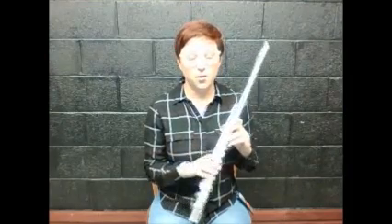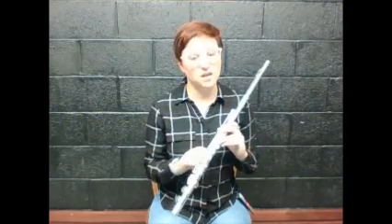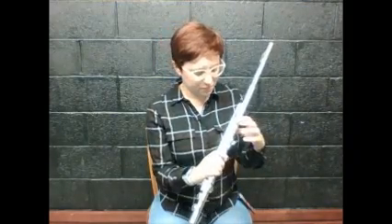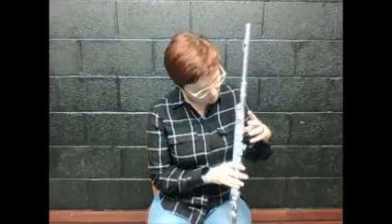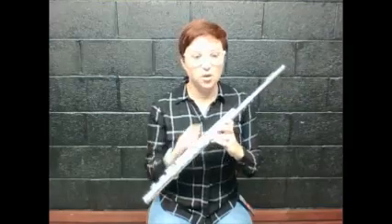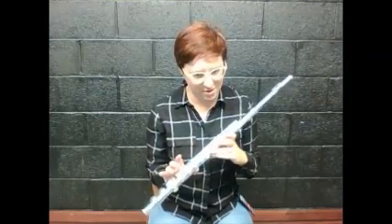You'll notice there are stickers on your flute. I put stickers on every single person's flute because there are more keys than you have fingers, and if you put your fingers on the wrong keys, all the air goes through and it doesn't make any noise. Just like your recorder, there's a thumb key in the back — there are actually two thumb keys, so make sure you put your thumb on the one with the sticker. On the front for your left hand: thumb in the back, then one, two, three on the stickers. You'll notice there are a couple of keys with no stickers — don't press those.